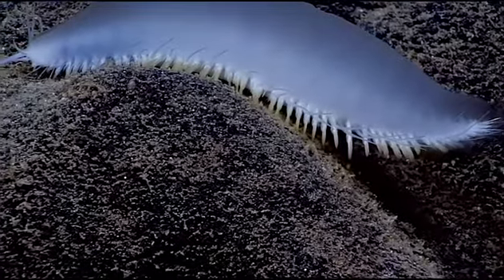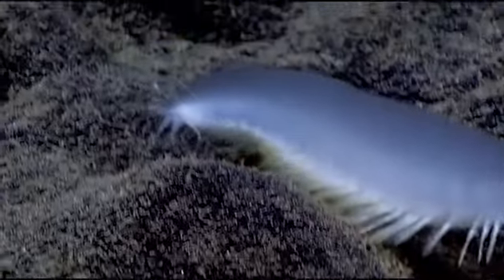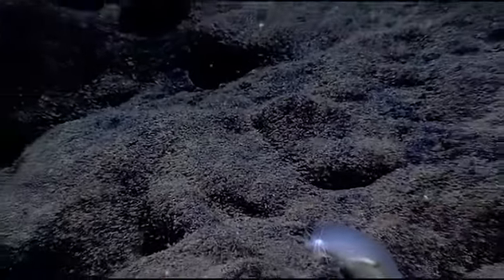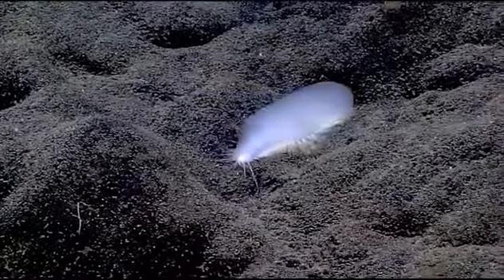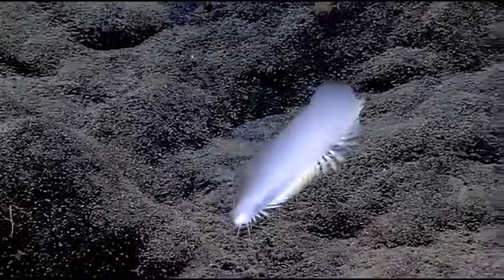The thing is, it's a polychaete worm — a segmented worm — so there should be segmentation behind. There are no clearly defined scales, which would be structures that arise from the dorsal surface of those paddle-like limbs that you see. That's what we're not seeing, and that's what makes it so unusual.